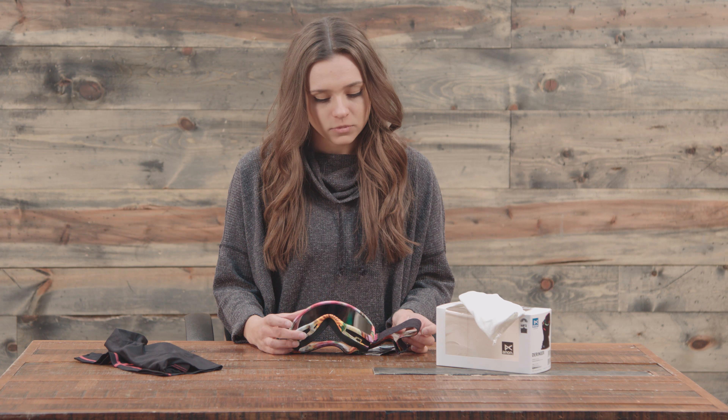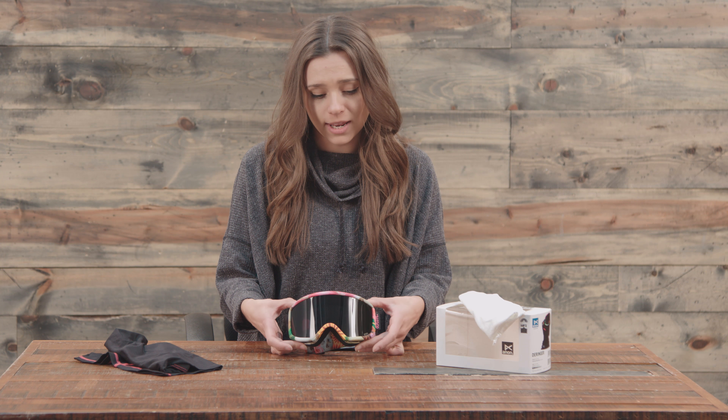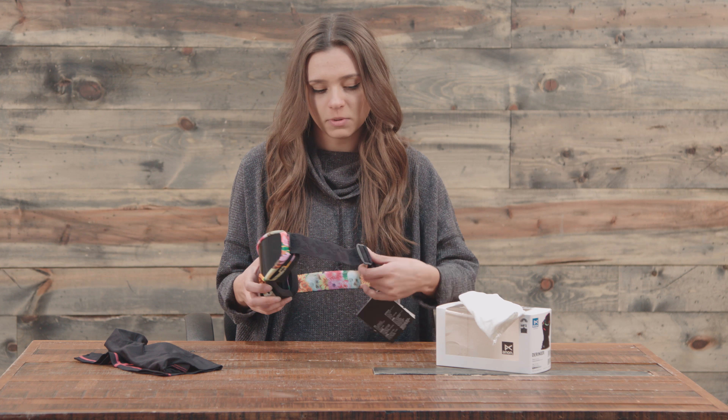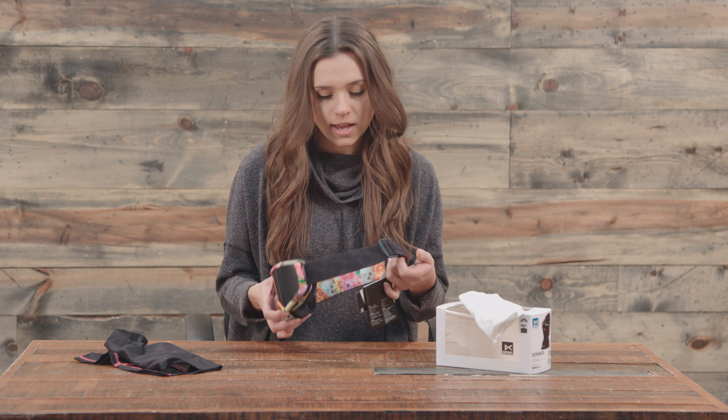These ones specifically have a very dark lens on them, so not so great for night riding — really, really great for day riding at the resort especially. And they have a really killer design, super floral on the inside with actually some skulls, so it's kind of a different look.